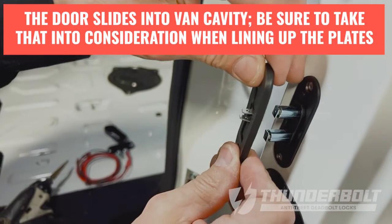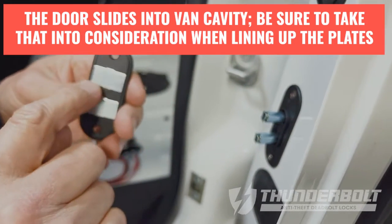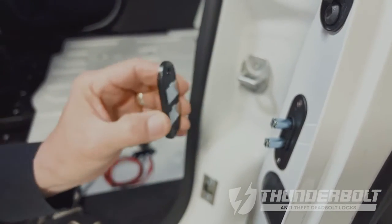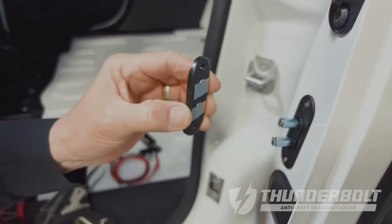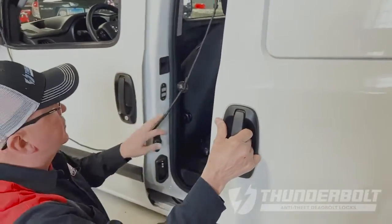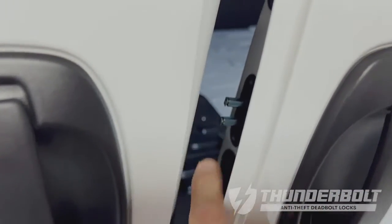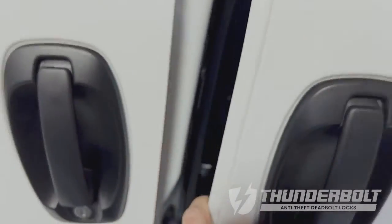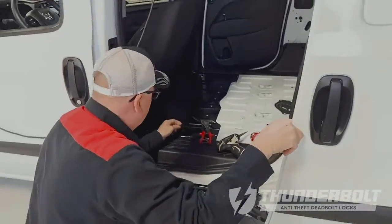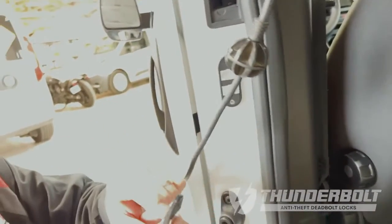The plates are pretty forgiving so you have plenty of area to mount or position the strike for the pins. Watch the door close and you'll be able to get a centerline. When mounting the rear plate, a half-inch hole will fit, but you can oversize it — you'll want to make it bigger so that you can fit your connectors.